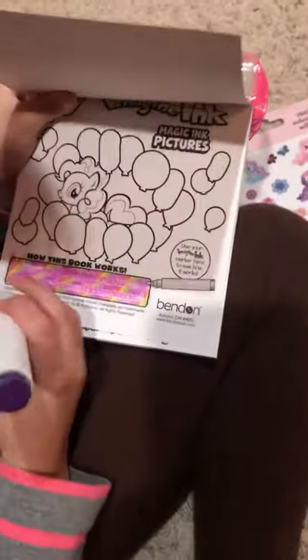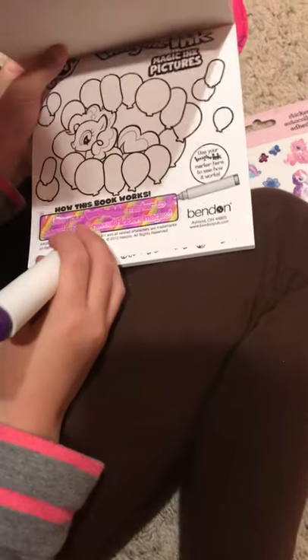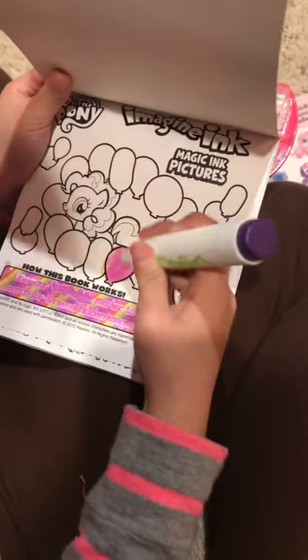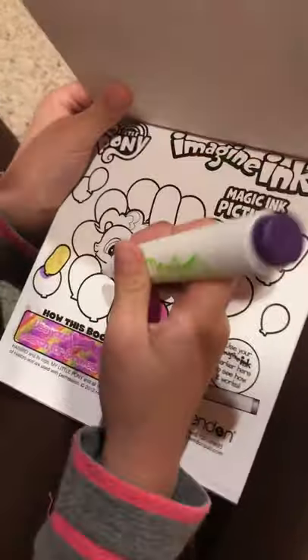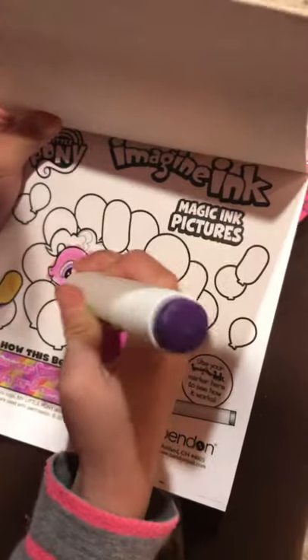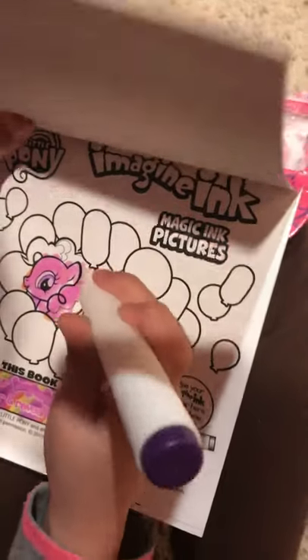It says use your matching ink marker to search for hidden images. Is anything Pinkie's balloons? Do you think it's a pink balloon? What color is this one? It's a yellow balloon. Awesome. What color is Pinkie's? Oh, they made it pink. Pinkie's actually pink-looking pony even with this magical marker.